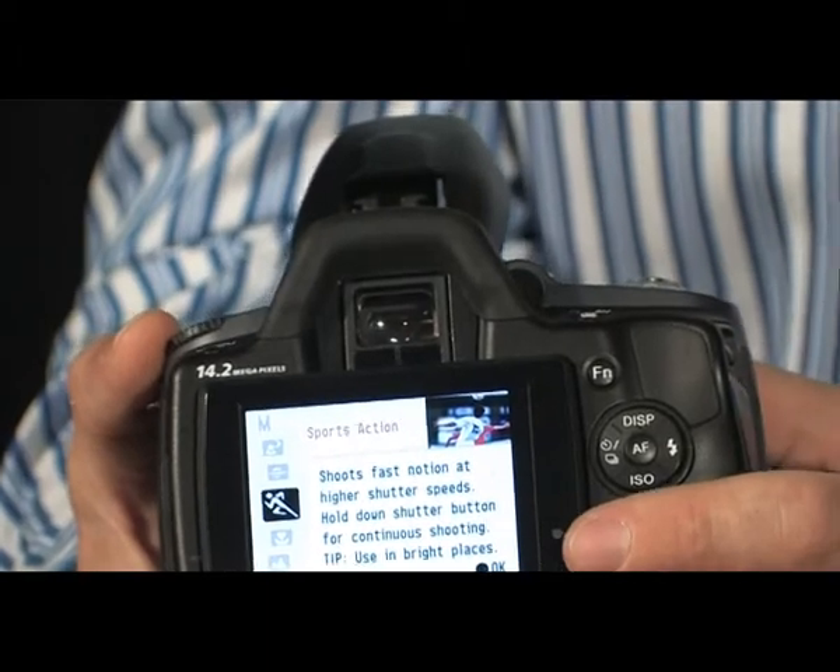The camera will actually put up a little bit of text telling you when to use those modes, and the settings that it's going to apply, and then give you the best result with you having done nothing. It's as though the camera's got a built-in instruction manual.